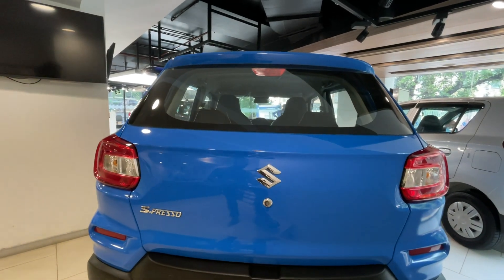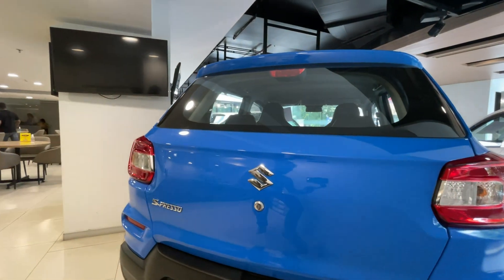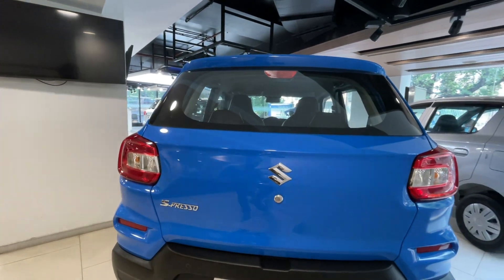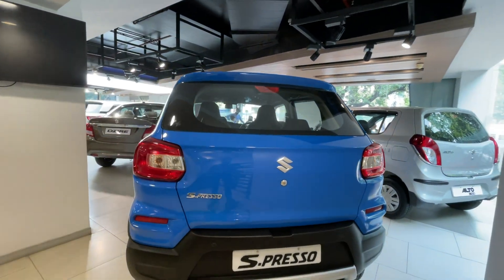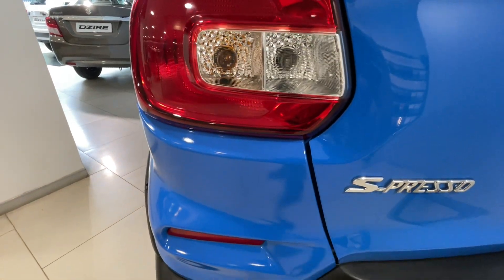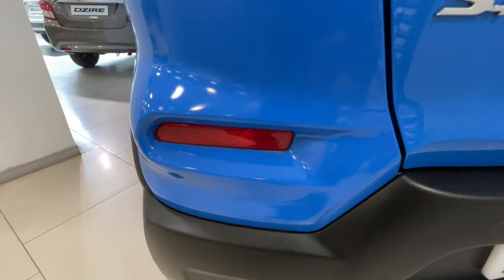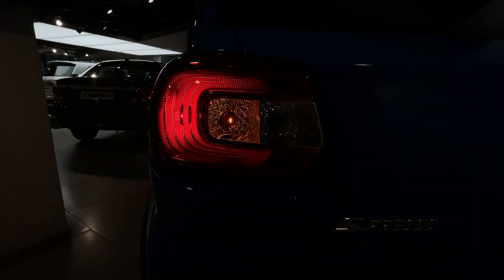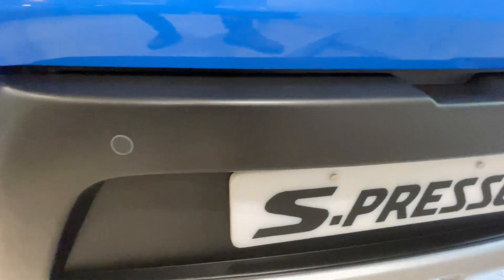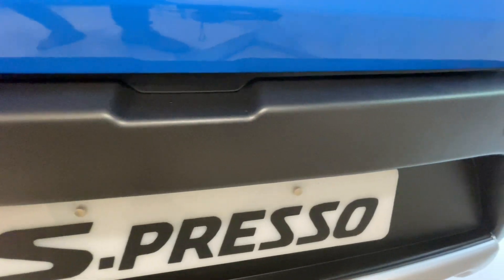Let's talk about this car's rear profile. You will see a Suzuki branding logo and a keyhole below it. On the left side you get the X-Presso badging. You will get a basic tail lamp with halogen bulbs and a reflector below, and integrated parking sensors across all variants.